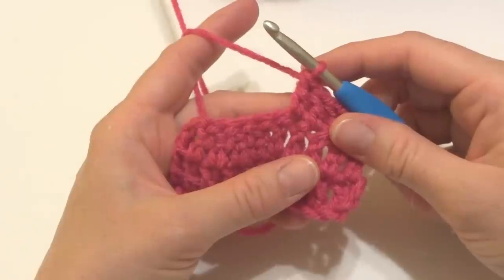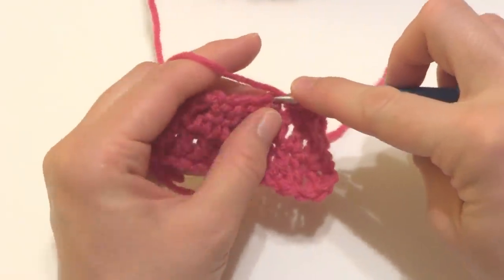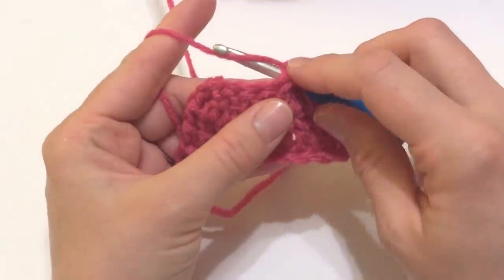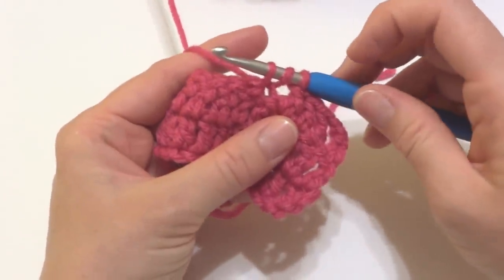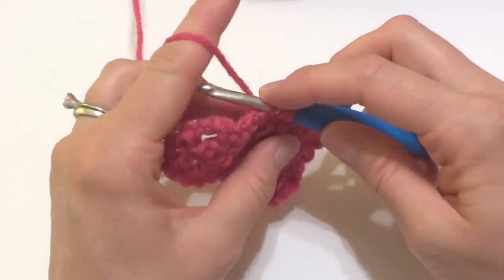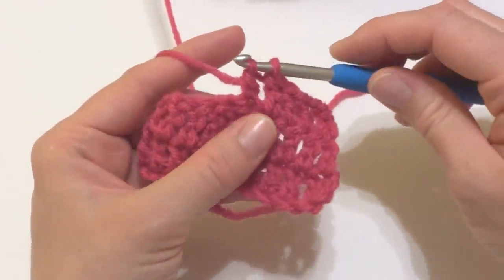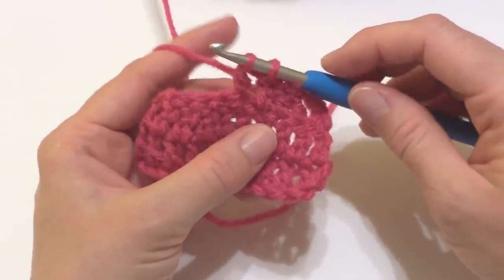The first thing we're going to do is wrap the yarn around the hook and insert it into the stitch. Wrap the yarn around the hook and bring up a loop. You'll now have three loops on your hook. Wrap the yarn around the hook again and bring it through the first two loops. You now have two loops on your hook.